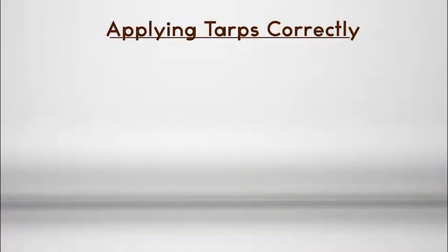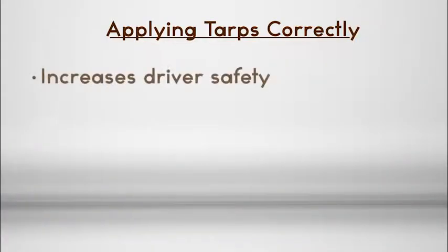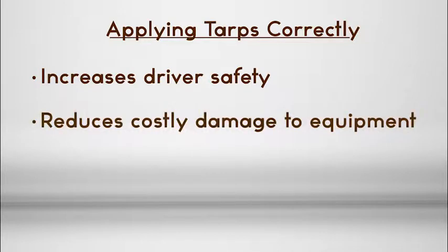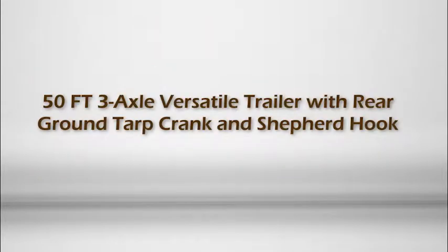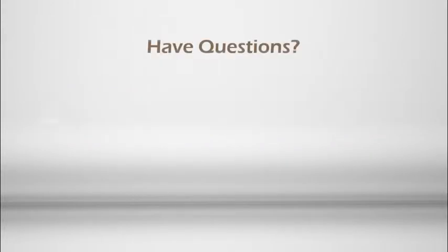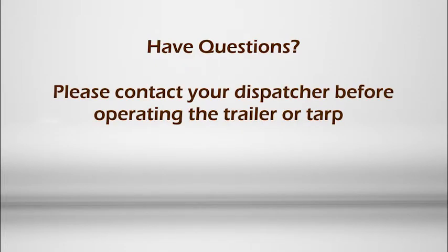Applying tarps correctly to Simplot trailers increases driver safety, reduces costly damage to equipment, and keeps Simplot transportation's deliveries on schedule. This concludes proper use of the 50-foot three-axle versatile trailer with rear ground tarp crank and shepherd hook. If you have questions about these processes or want further information, please contact your dispatcher before operating the trailer or tarp.